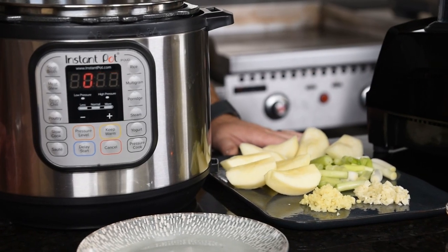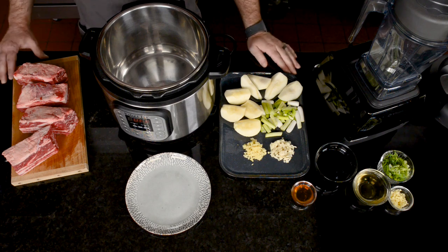You'll need some common ingredients you find at the grocery store, an Instant Pot, a blender, and some beef short ribs.